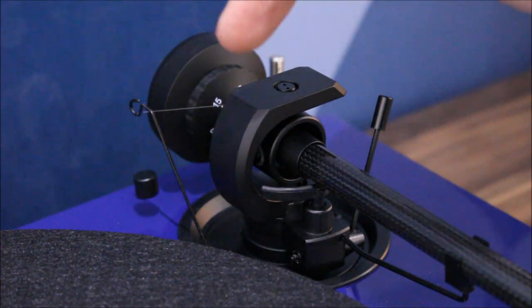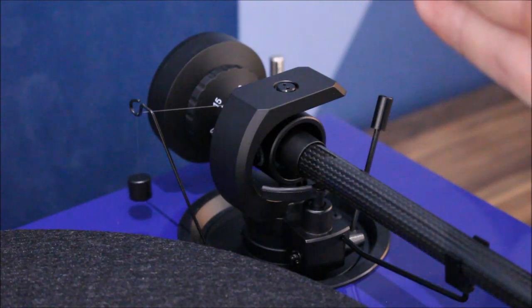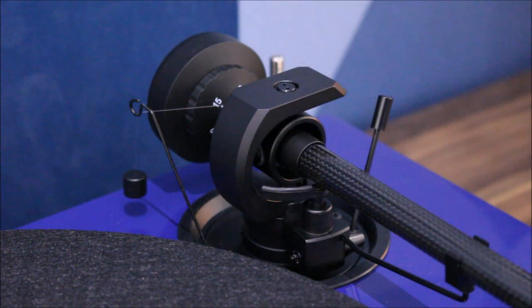At the back we have the anti-skate, which stops the record pulling the arm over unnecessarily onto the record. And we have the weight at the back which sets the force with which the stylus is pressed into the grooves of the record — which has to be correct for the stylus that you're using.